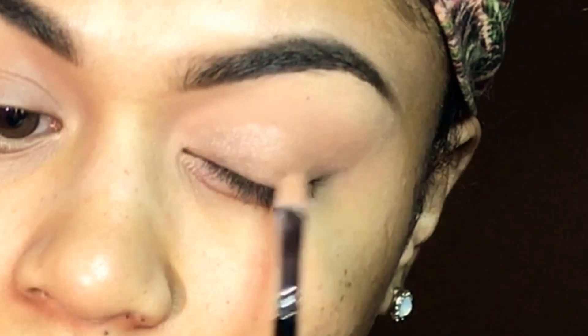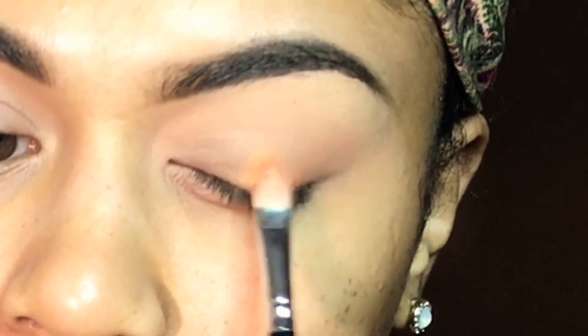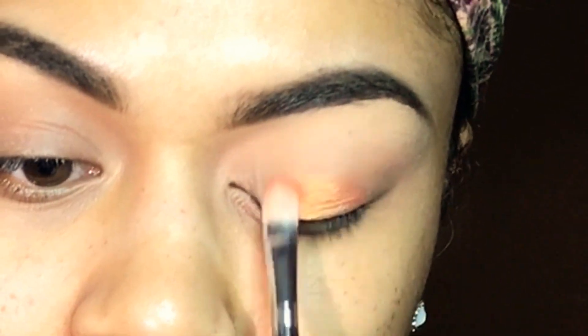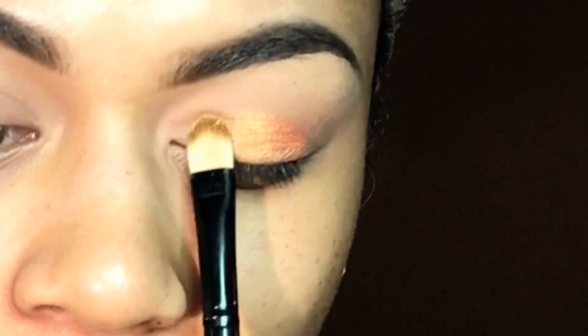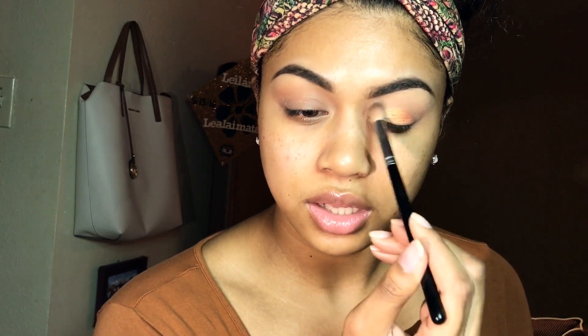That's it for the crease. I'm just going to put the mixing medium all over my lids. Then I'm going to take this color — it's a really pretty orange gold — and pack that in the center and outer corner of my lid. Then I'm going to get this really gold color and pack it on the inner corner. And yeah, there we go — I'm just going to blend out any harsh lines.